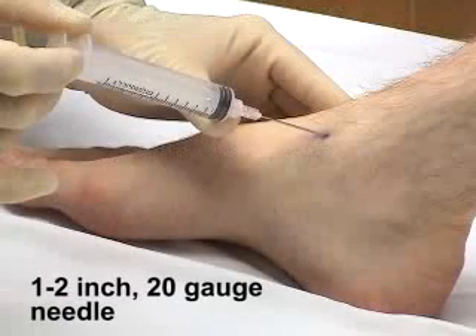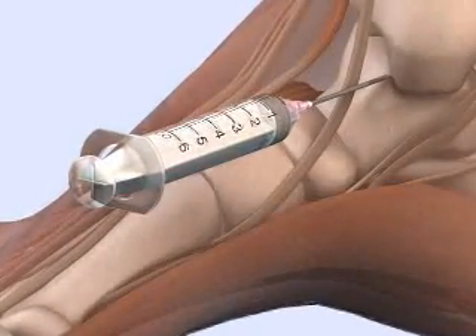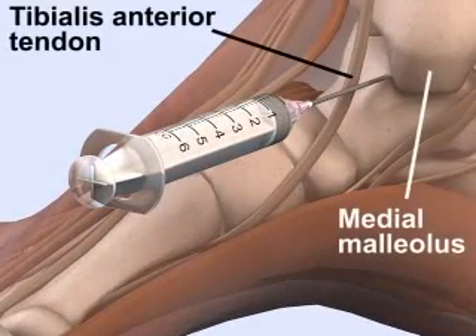Use a 1- or 2-inch 20-gauge needle to aspirate the ankle joint. Insert the needle perpendicular to the skin, midway between the medial malleolus and the tibialis anterior tendon.